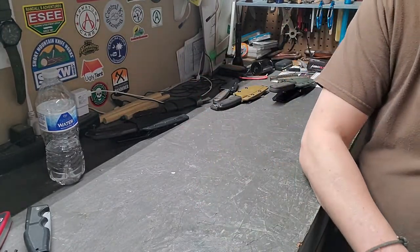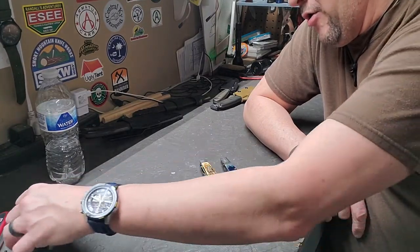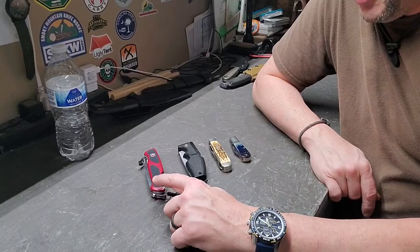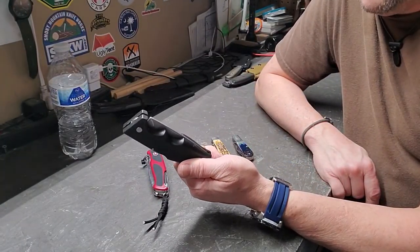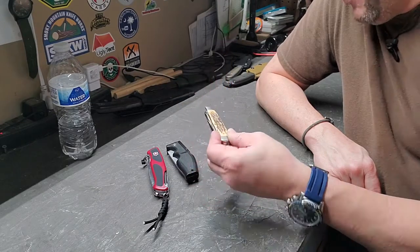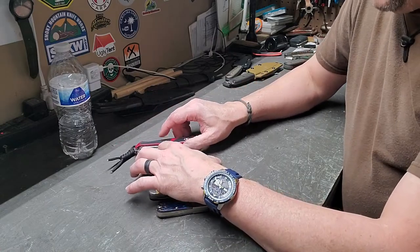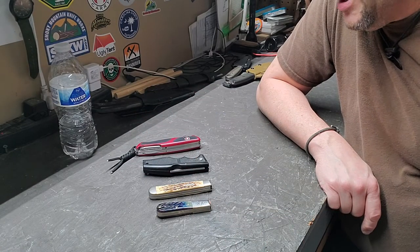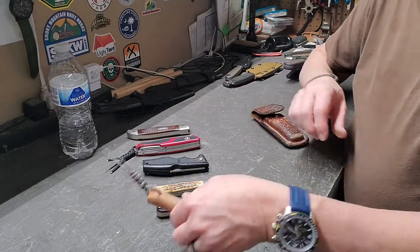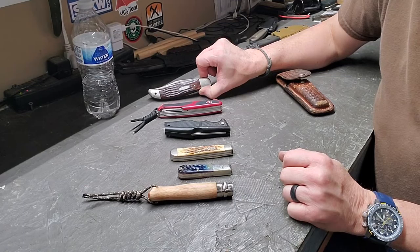From fixed blades, they're pretty straightforward. Now we'll get into folders. What I've got laid out here is my Swiss Army Victorinox Ranger 78, a Gerber — I don't even know the model number but I've had it forever — a Case two-blade trapper, and a Case Barlow. I also have an Opinel No. 9 and a Case large two-blade hunter. Folding knives come in all shapes and sizes.